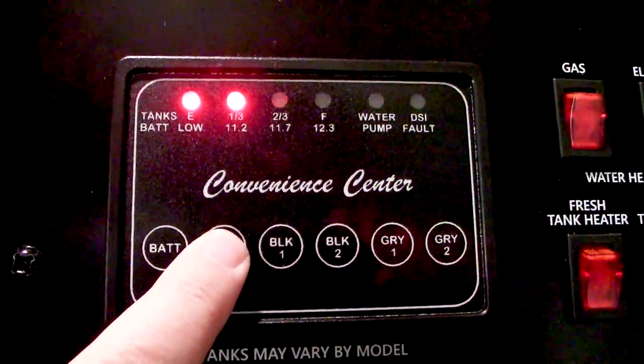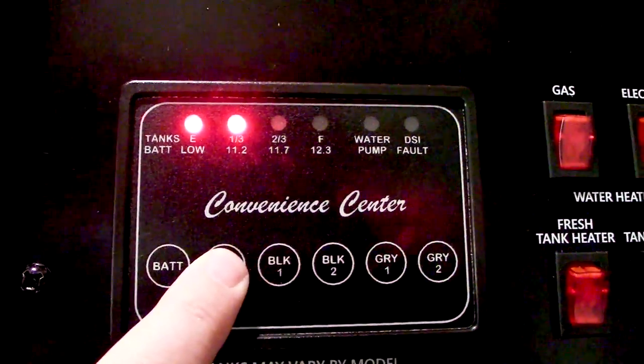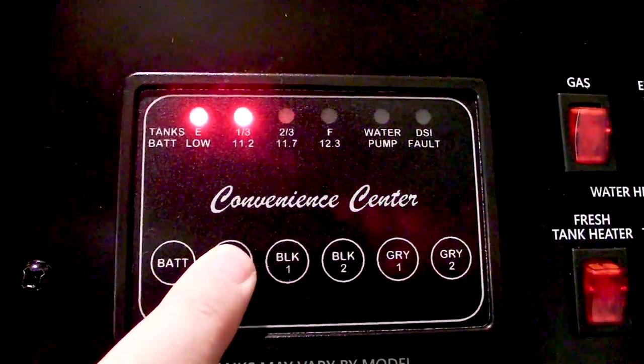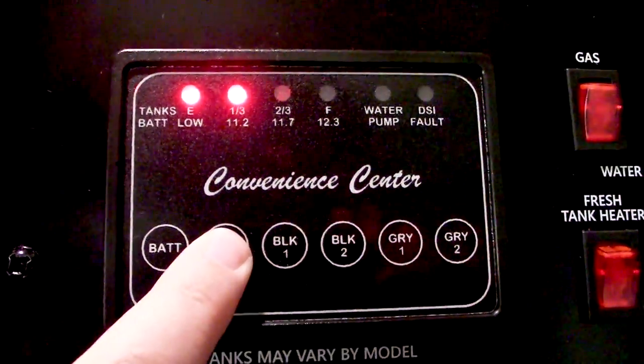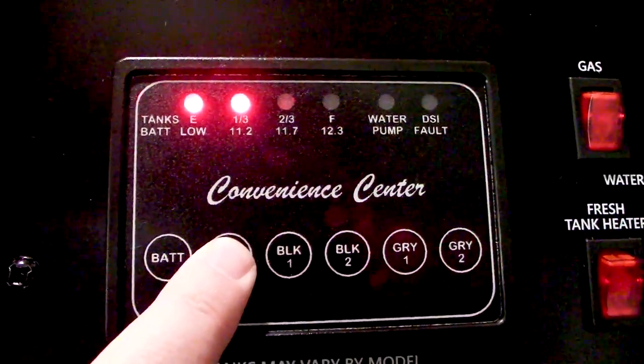This is the control panel in my RV. You guys can see that I have had half a tank of freshwater sitting in the sun without being used for like two months now — it's going to be gross, so I'm going to go disinfect it right now.